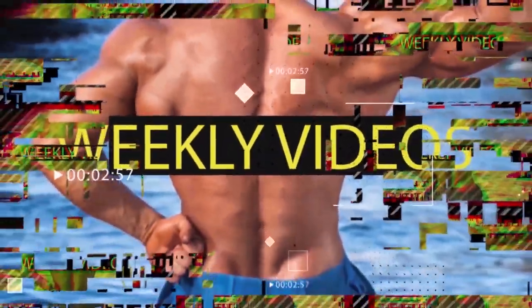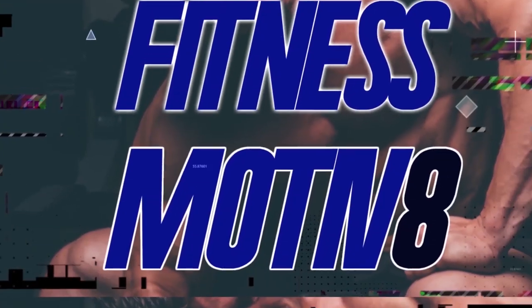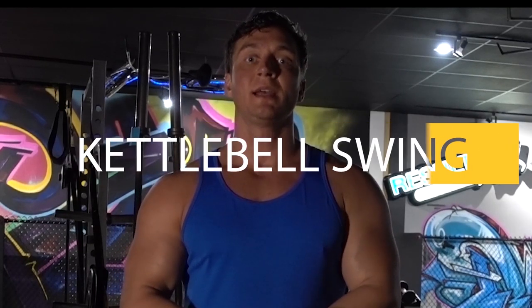What's up guys, Naz here and today is a quick kettlebell swing tutorial. You've probably seen the kettlebell swing and maybe have tried it. Today is just a couple of quick pointers to make sure you're getting the most out of the movement and also making sure you are preventing injury.